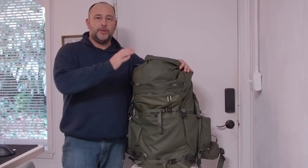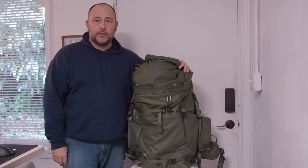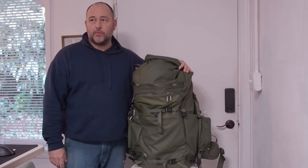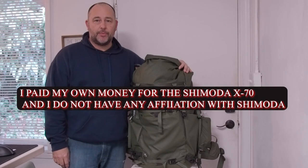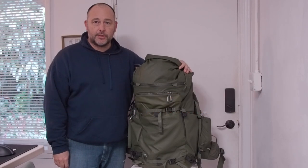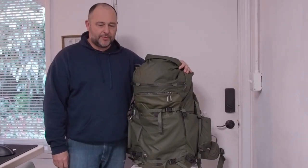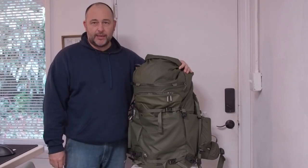Hello everyone. I'm here with my Shimoda X70 and I thought I would give a little bit of a review rundown since I've used it. I've been here in Washington State for a little while, going on some pretty epic hikes, and I thought I would give my thoughts on this Shimoda X70 bag. There was a lot of hype about Shimoda — they have several different sizes: 35, 50, and I went ahead and got the 70.